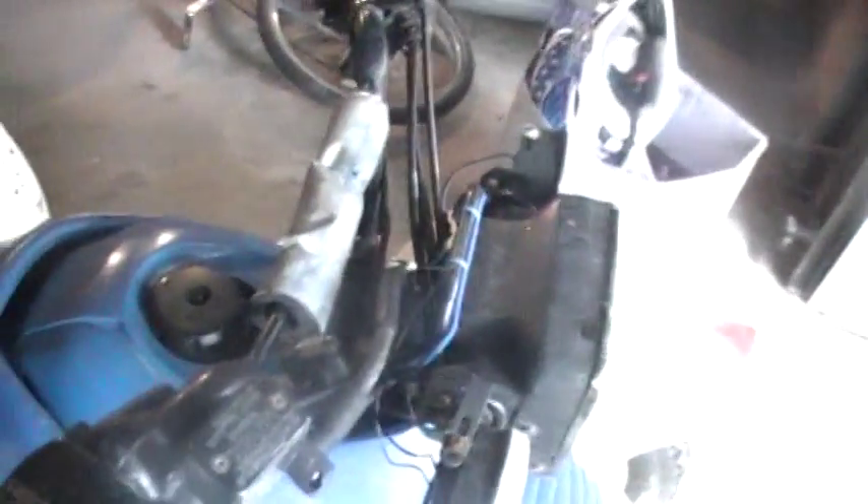I also got another lawnmower, so I hope I can sell that one and the one in the back for 150 bucks both together on Craigslist. Hopefully I can sell that pretty quickly and put my money towards that. And then the go-kart — I'm gonna try and sell that for 350.